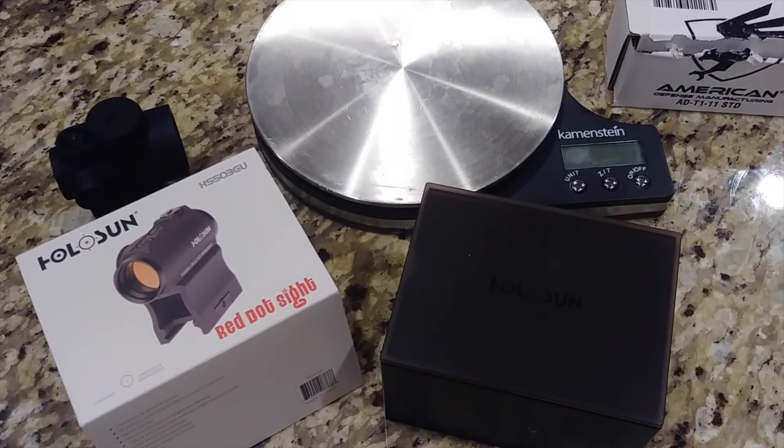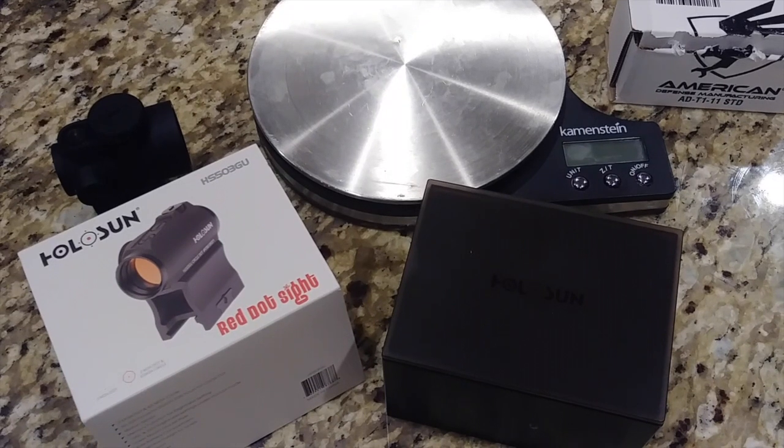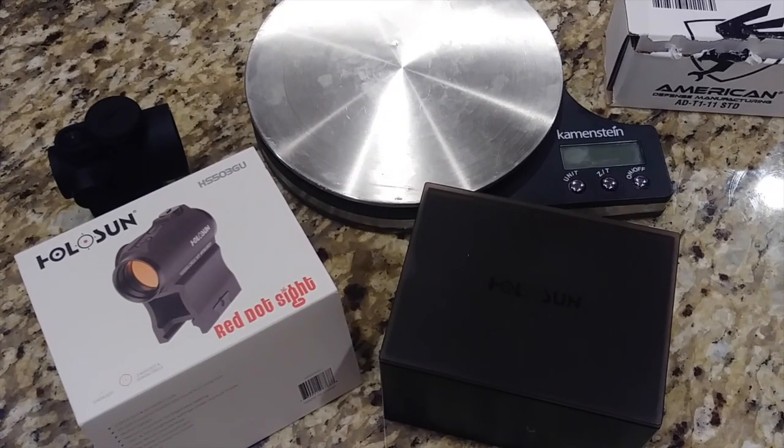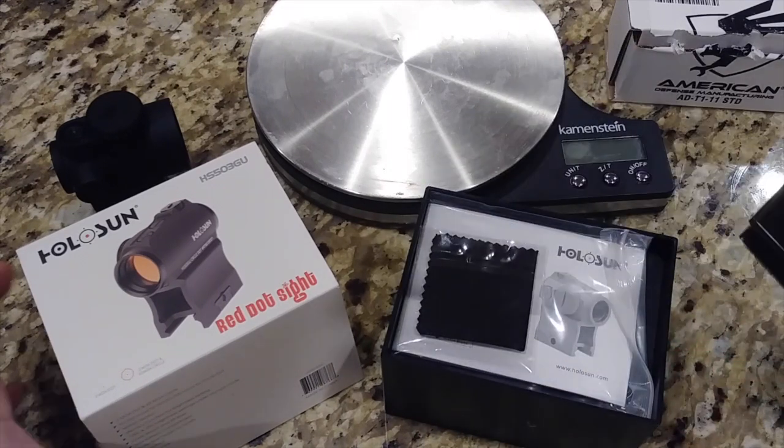Hey everybody, welcome to Prepper Junkie. Today we're going to go over the Holosun HS503GU. Holosun is coming out with a lot of really great optics from what I've been reading online, and at a really reasonable price. So I thought I'd pick one up, check it out and see what all the fuss is about. Let's go ahead and unbox this because I just got it.